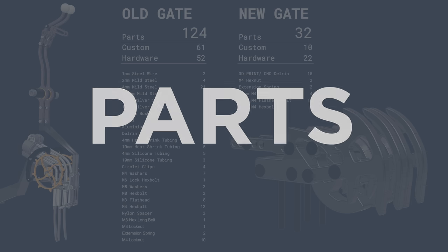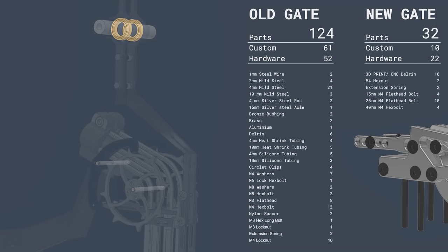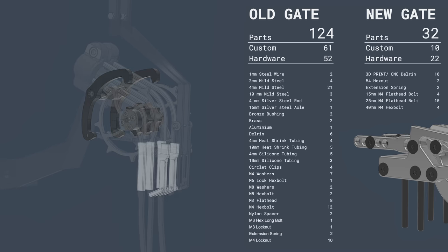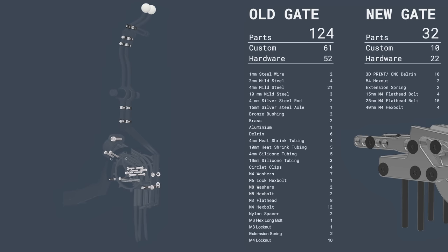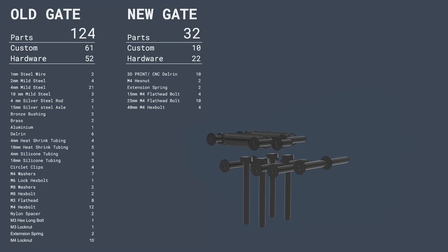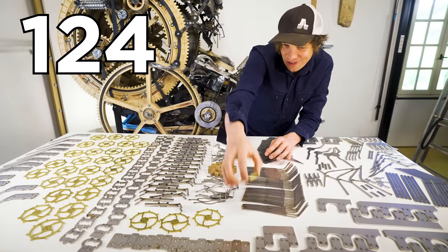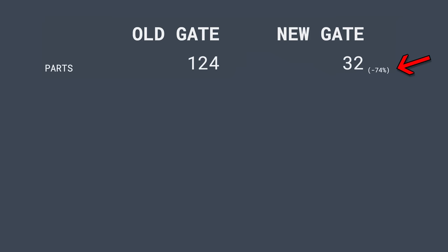Let's look at how many parts these two designs are using. The old gate has 28 mild steel profiles, three silver steel axles, two bronze bushings, two brass gears, one aluminium holder, six delrin parts, nine pieces of heat shrink tubing, eight pieces of silicone tubing, and 52 pieces of hardware — a total of 124 parts. The new gate has 10 parts that are either CNC machined delrin or 3D printed, and 22 pieces of hardware, totalling 32 parts. A reduction by 74%. Boom!